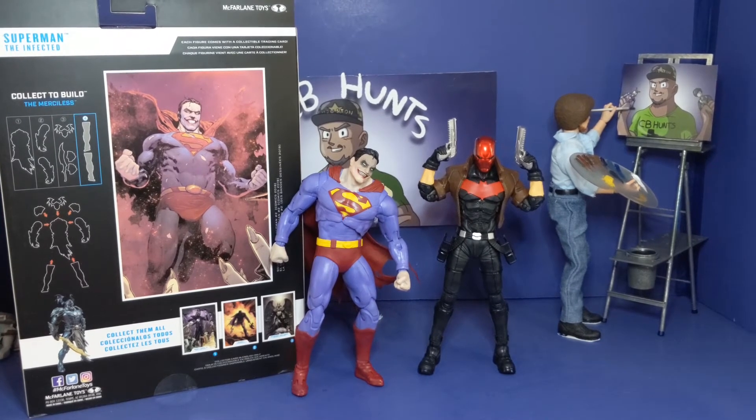Up next you see how he stacks up next to the Red Hood from the Target exclusive Nightwing and Red Hood two-pack. If you haven't seen that review I will have a link down below. And if you haven't seen the pictures as well, I will have a link to my Instagram — trust me, each review I have I will be taking pictures of everything, and I will have those alongside the reviews so head on over there.